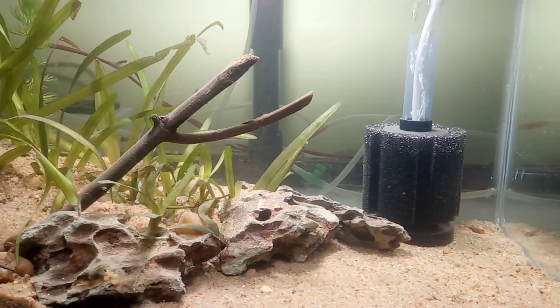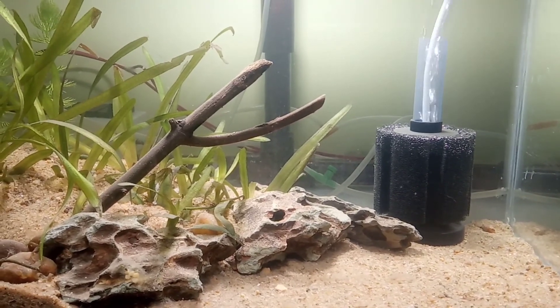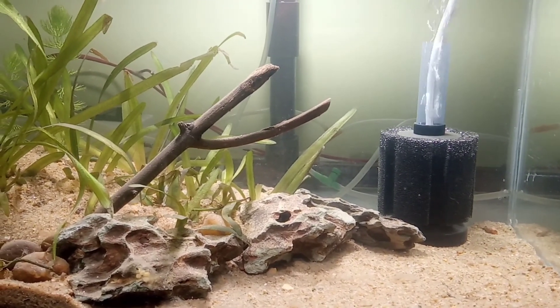This filtration system is very much essential in a fish tank for mechanical filtration of dirt particles. Friends, if you like my video, please subscribe and share with your friends. Thank you.